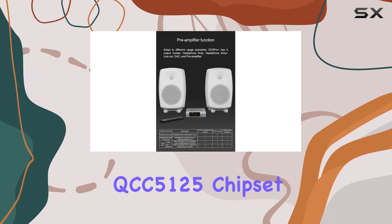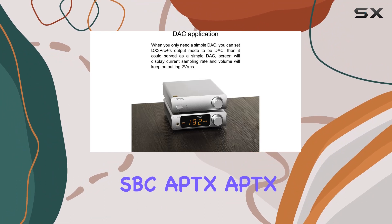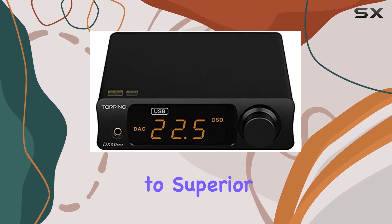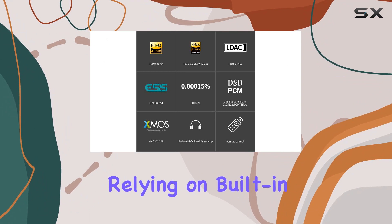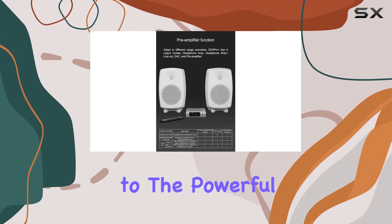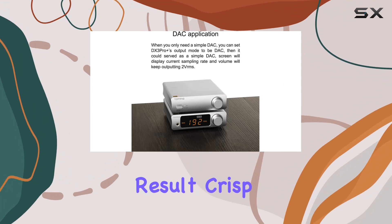The QCC5125 chipset supports AAC, SBC, aptX, aptX LL, aptX HD protocols. What sets the DX3 Pro+ apart is its dedication to superior sound quality — unlike many Bluetooth devices relying on built-in DACs, Topping connects the QCC5125's digital signal to the powerful ES9038Q2M for decoding, resulting in crisp, clear audio that audiophiles crave.